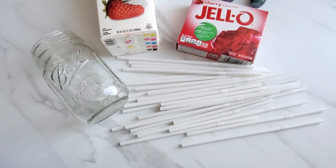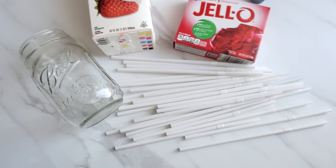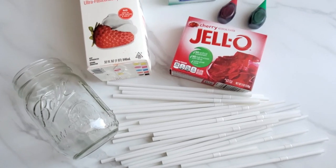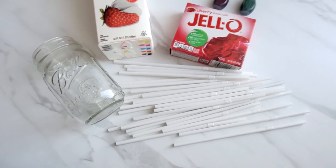Hey there, Allison with everydayshortcuts.com. Welcome back to my channel. So today we are going to be making edible jello worms. It sounds gross, I know, but they are edible and they are fun for Halloween parties for kids and adults.